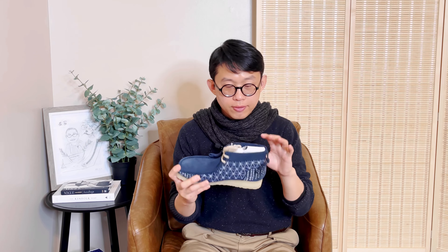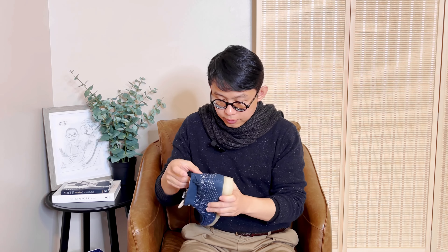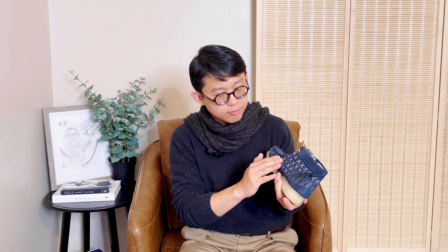Instead of fabric, I believe this is suede. And on the side, the material could be some kind of felt material. The side material is not suede — I think it's likely to be some kind of polyester or felt material.